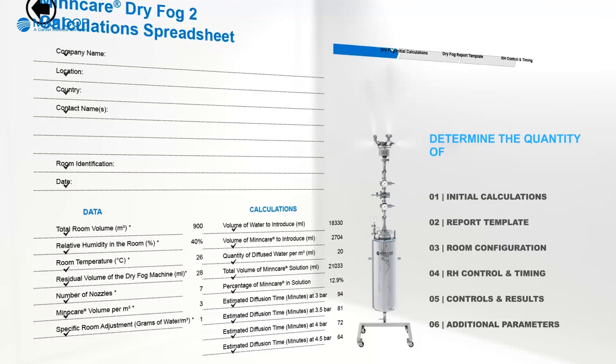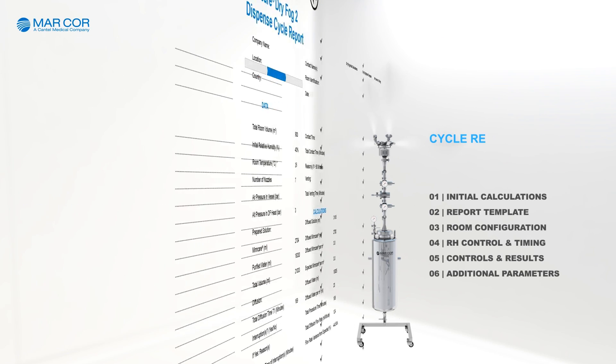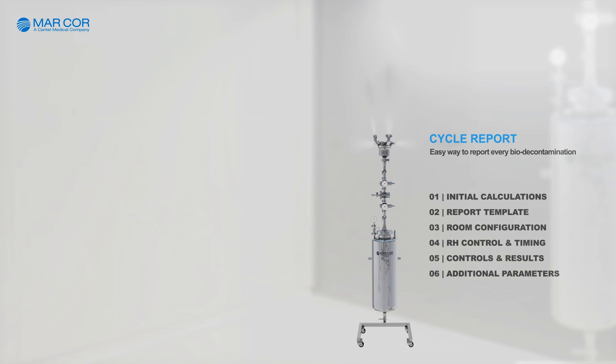Dry Fog 2 comes with various easy-to-calculate spreadsheet templates. These templates help to determine the quantity of Mincare and water to be used, report the decontamination process cycle, relative humidity control and timings, etc.